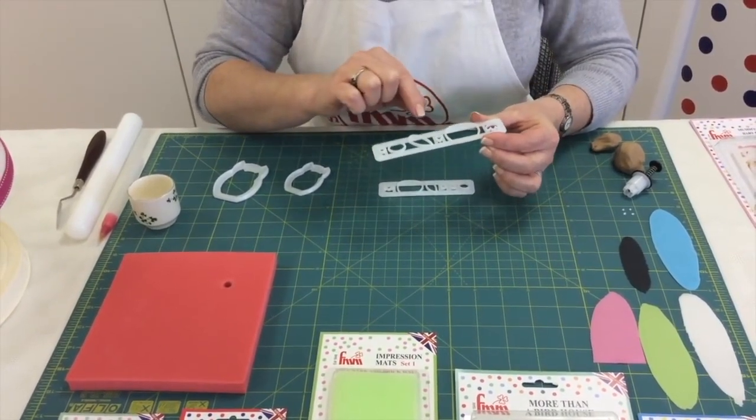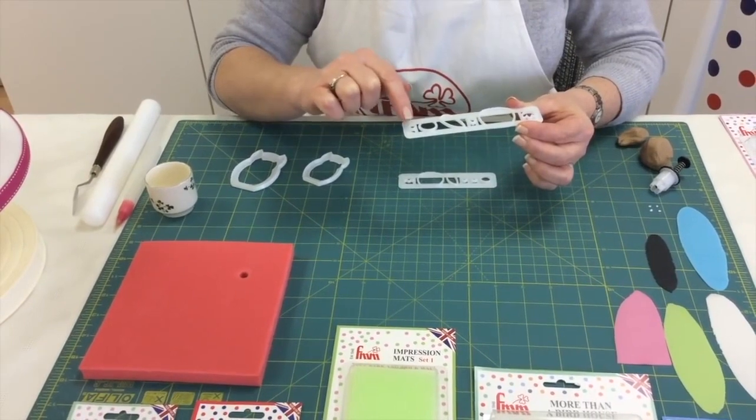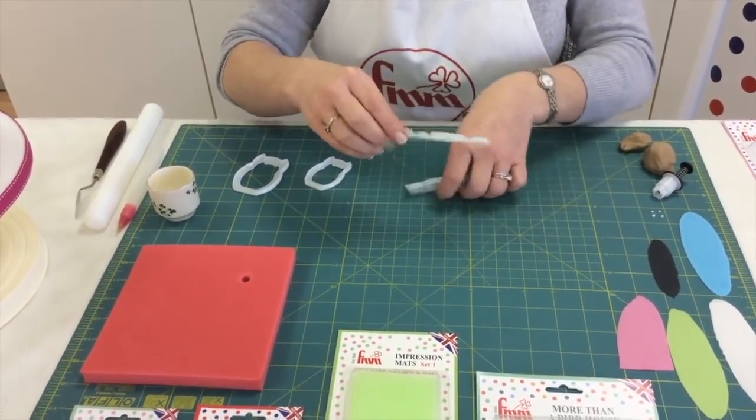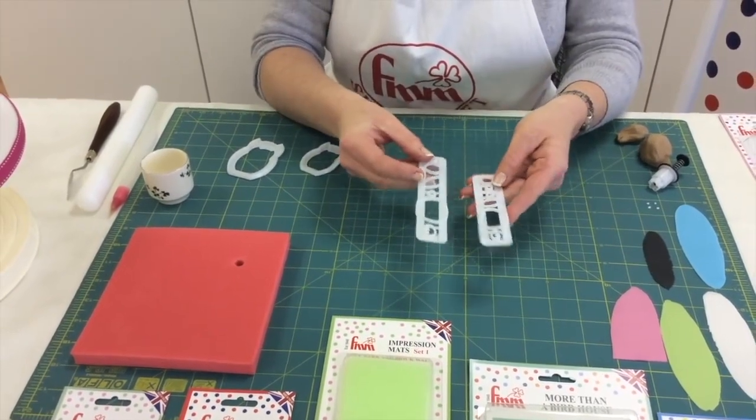You have the belly, the beak, the feet, the wings, and the white parts of the eyes. The other part to use is the pupil, and you have one for each of your owls in the corresponding sizes.